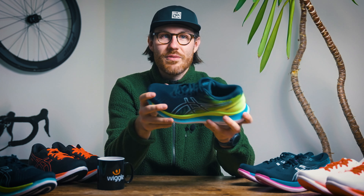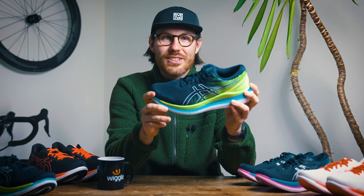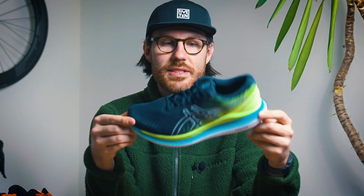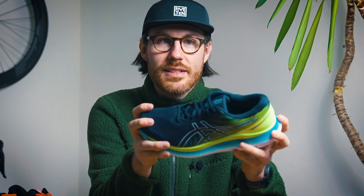So this is the Glide Ride 2 — it's obviously the second version. The first version of the shoe only hit us last year, so it's nothing like the Gel Kayano that's hitting almost 30 iterations. So this is a fairly fresh shoe to the market. As you can see there aren't massive changes from what we saw from the Glide Ride 1 last year, but nonetheless there are some changes in there, so let's dive in and have a look.